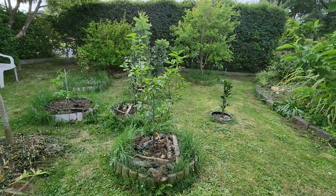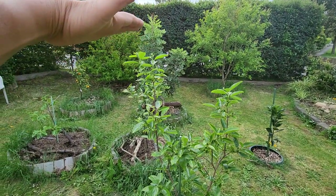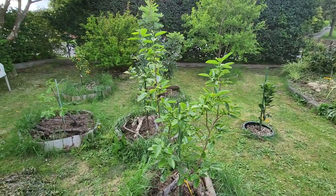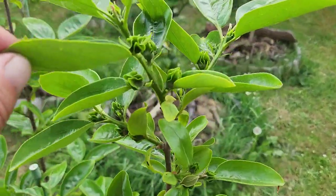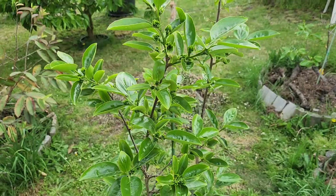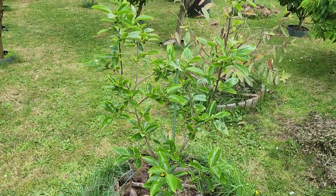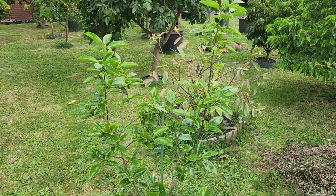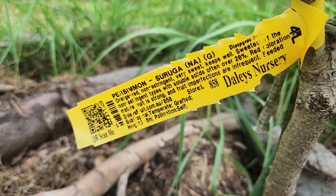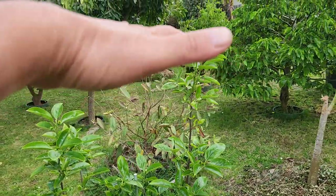Here you can see the new persimmon tree which has been in the ground only one year — look how it's taken off this spring. It's almost as tall as me, around four foot ten, and it's absolutely loaded with fruit — at least 20 to 25 persimmons. There's no way I'm going to leave so many on there. I might leave one or two as a sample. Very vigorous variety — the Shuruga, or the 20th century. Amazing that after only one year it's fully loaded.